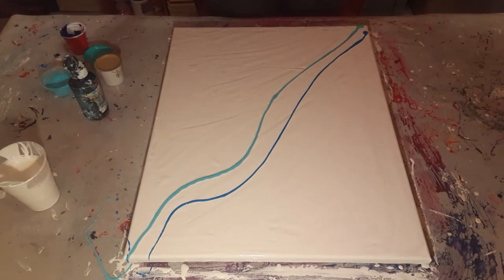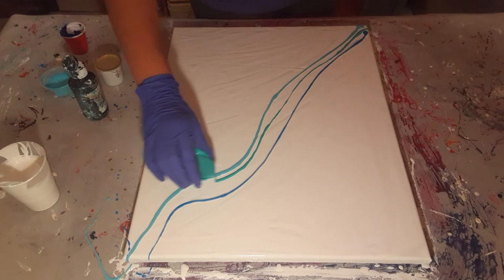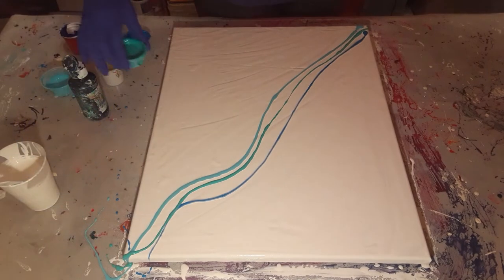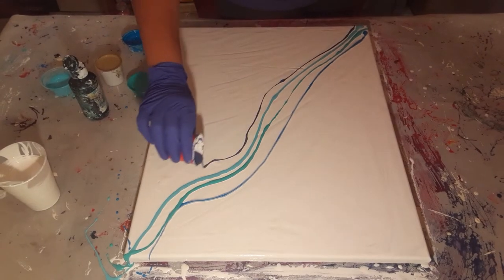Try and get them really close to each other — not right on top necessarily, but you can. Just fairly close to each other. It's going to be so pretty.